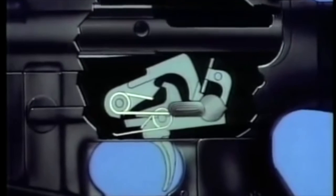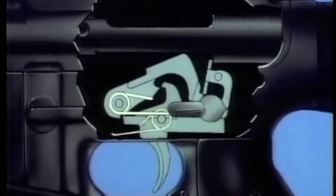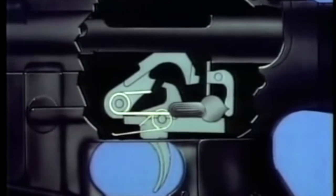When the trigger is released, the hammer is released by the automatic sear and caught by the trigger sear, and automatic firing ceases.